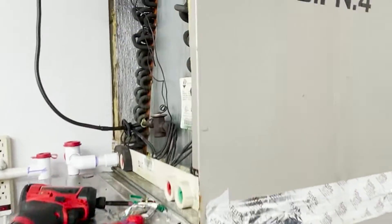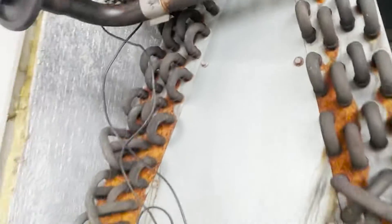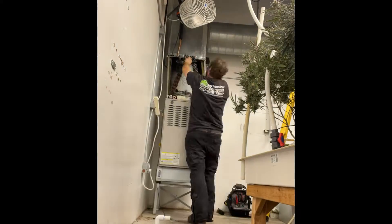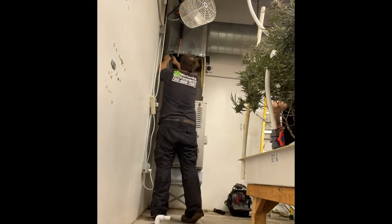All aluminum coil going in to replace this old one.